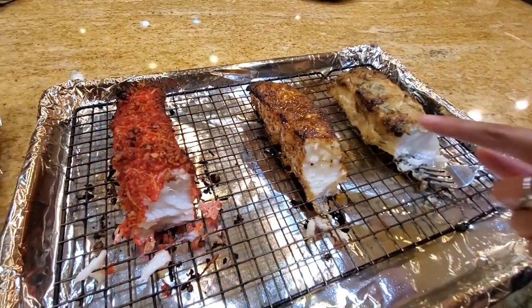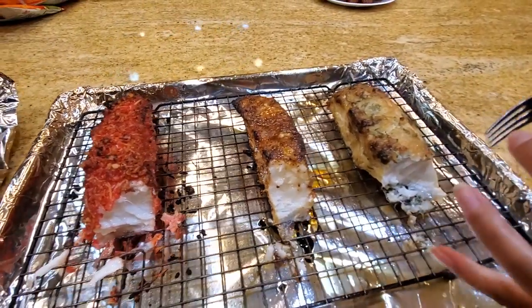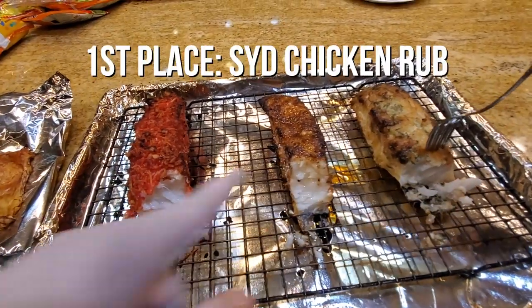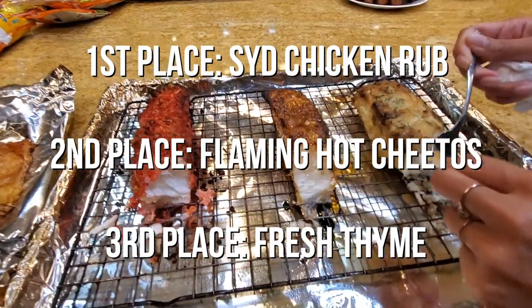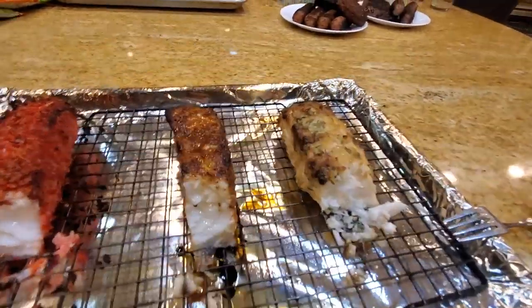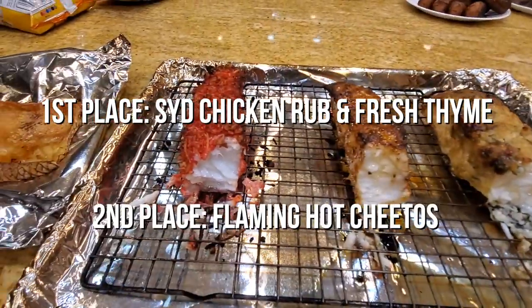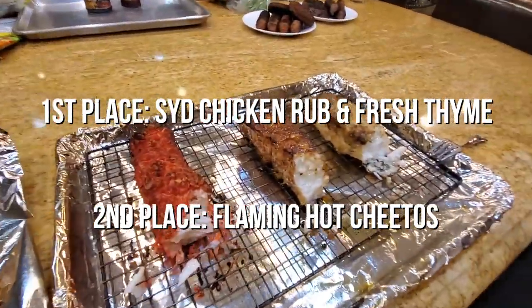This one is the most tender and juiciest. This one's good because of the crunch. This one's got a nice herby, more creamy flavor. So my score is actually kind of a tie — I think these two are a tie for me, and this is second place. So there you go. Nice, good stuff.